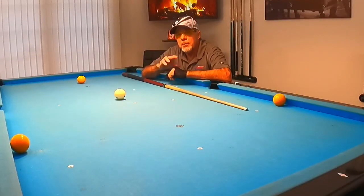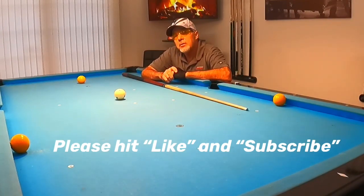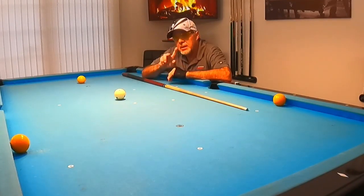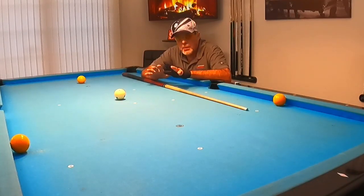I've got two people that made suggestions. One is Teresa Clark — thanks for that question, it's about the draw stroke, and I'm going to cover that second. But first, John Geis, you asked about rail shots. So I've set the first shot up here.